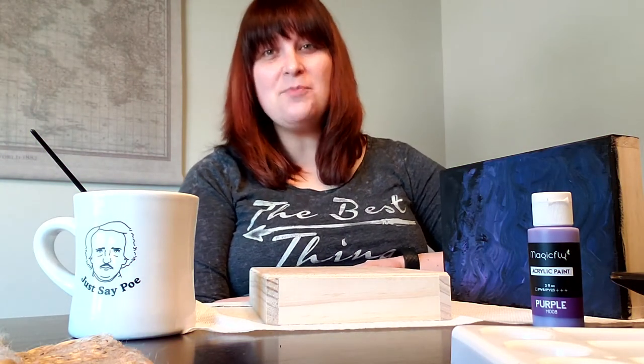Hey friends! Angie, your teen librarian, coming at you with a fun new edition of Teen Art Club.